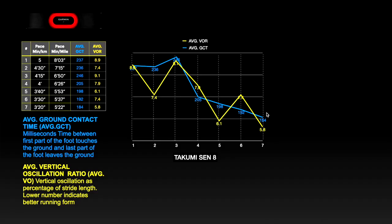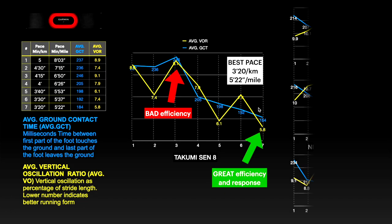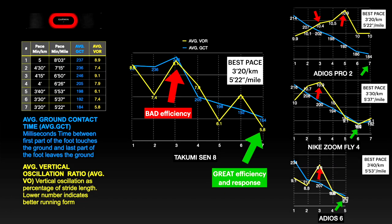Not all shoes have the same values at the same pace, and I have to say that the Takumi in this regard is not bad at all. In terms of vertical oscillation ratio — the yellow line — there is a peak for test number 3, similar to other shoes, and the trend decreases to a really good value for test number 7, which is also the best pace within the test. Looking quickly at the other shoes, we can notice that the trends are similar, but the values are slightly different and the best pace is different for each shoe.